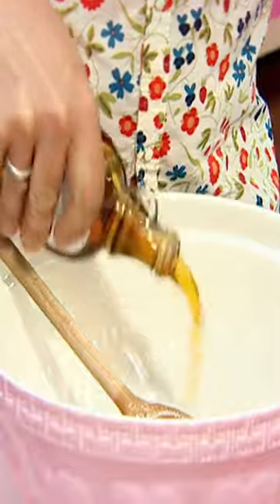Bowl. Amaretto. Maple syrup. Sugar. Slop that around a bit. Perhaps you should have tasted that. That's fine. Tray. Pour. Oven.